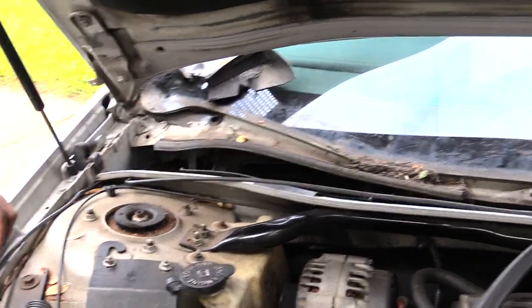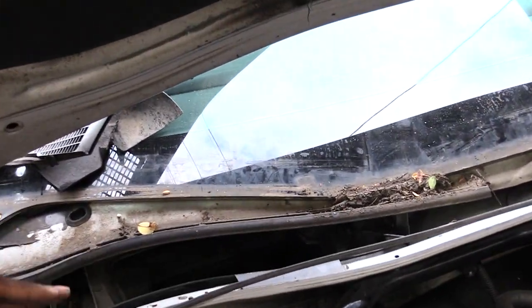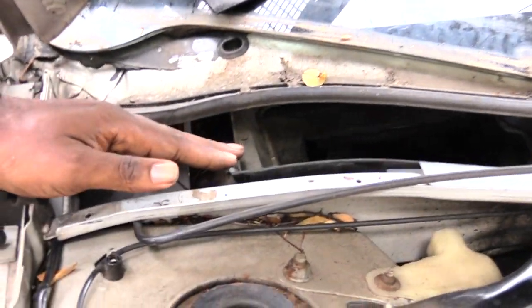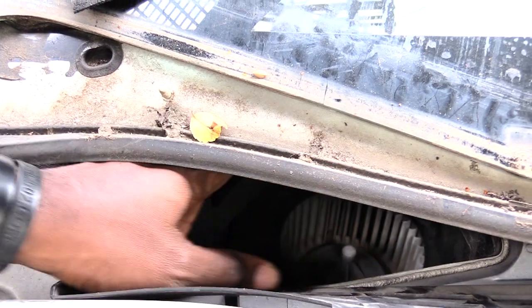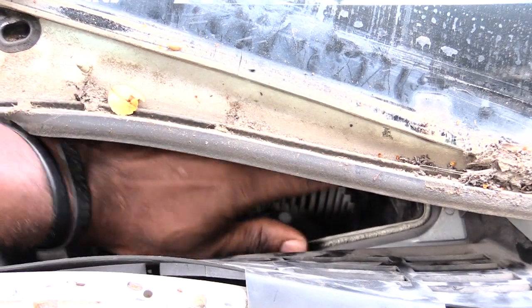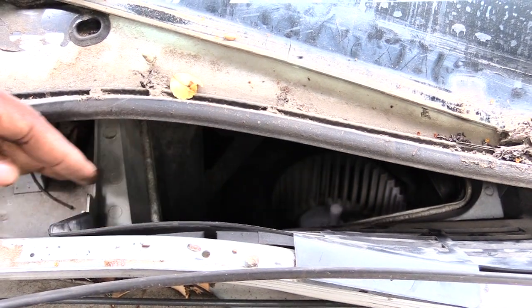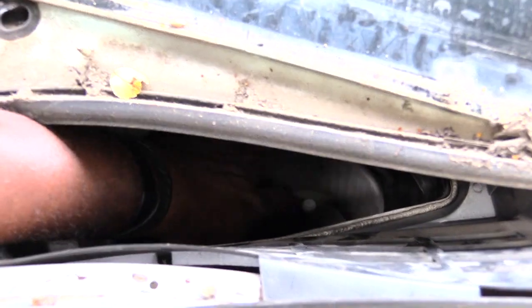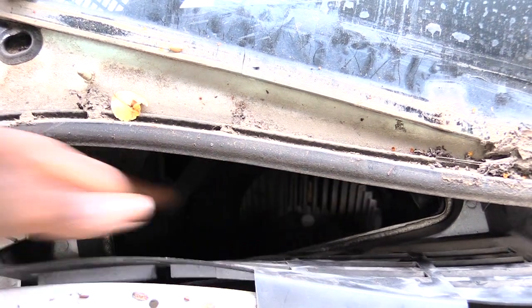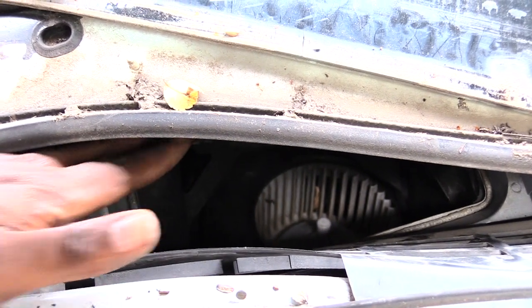Now if you come over here to the side you should be able to see right down here. Actually, this car doesn't have a cabin air filter inside of it. But your air filter will sit right in this spot right here — it should sit flat like a piece of paper in that hole. See if you look close down there you can see the fan; that's actually my blower motor fan right through it. That's your fan — your cabin air filter should sit right here.